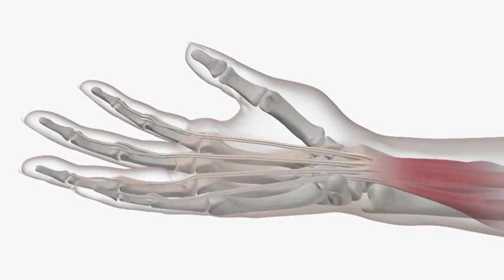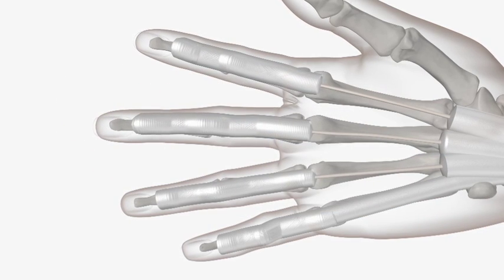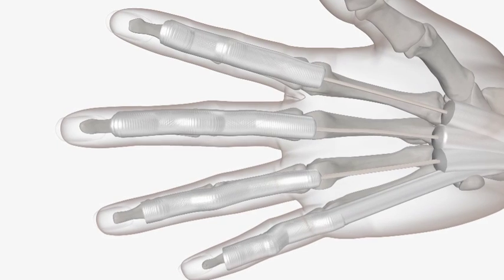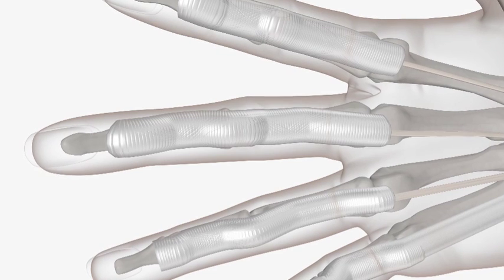You can see how this tendon glides to make a fist position. Tendons run through ligaments called pulleys which are situated on the front of the hand. They stop the tendons from lifting away from the bone, enabling you to actively move your fingers into the palm.